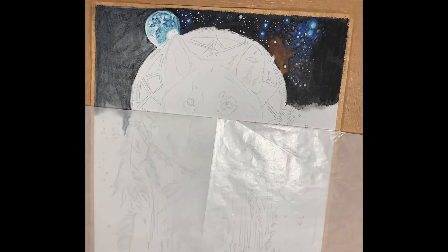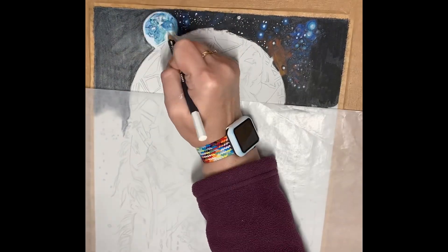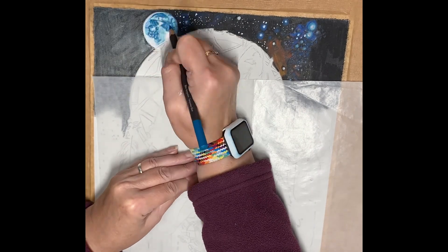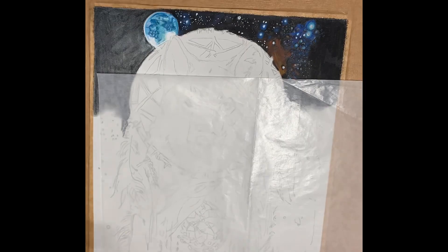Moving on to the moon, the last color in the series for this moon was the white Museum Aquarel. This gives it the illusion that it was kind of glowing in the night sky, and that was the effect I was going for.